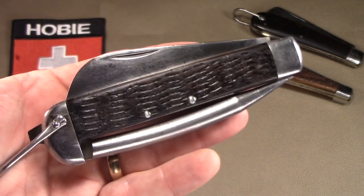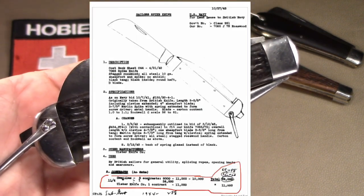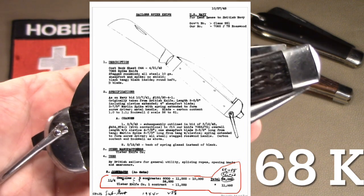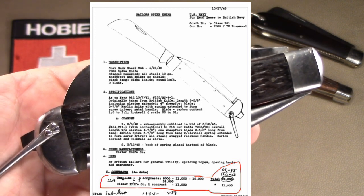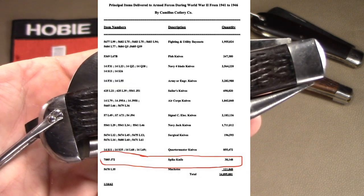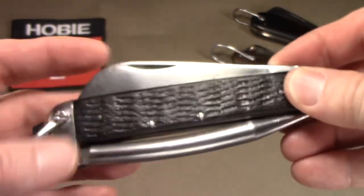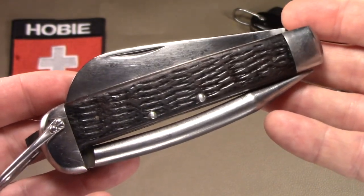There's some documentation online that shows Camillus' production numbers for knives in World War II. It's a little confusing because it's hand-annotated, but they show maybe 65,000 of these being made somewhere between 1942 and 1944, and another 11,000 known to be made by Ulster. So only 79,000 of these were made, and you can compare that to hundreds of thousands and even millions of other types of World War II U.S. military pocket knives made.